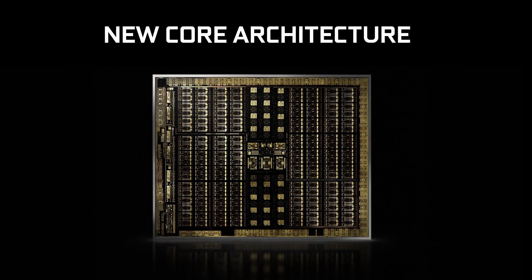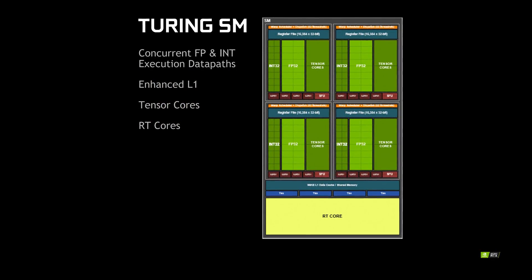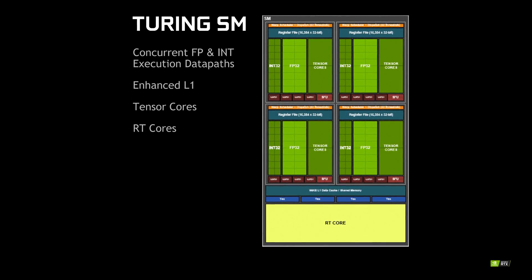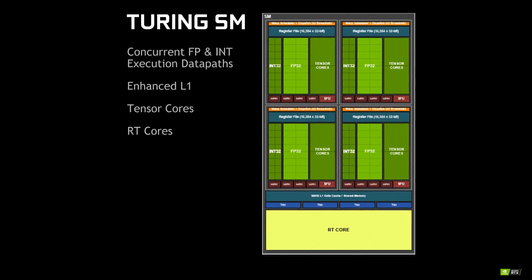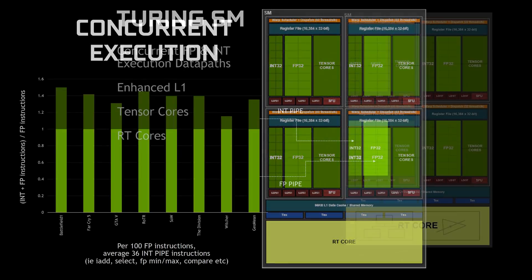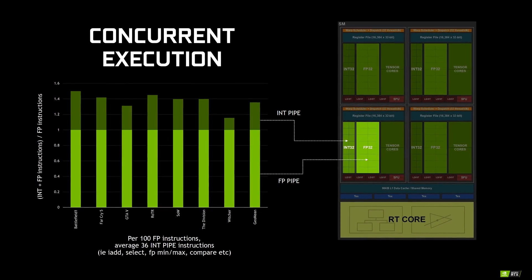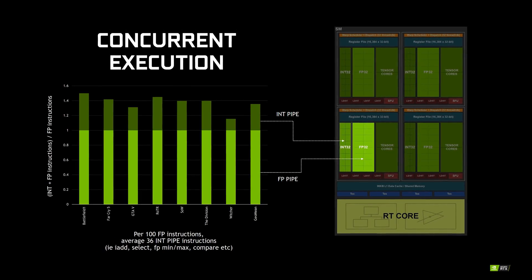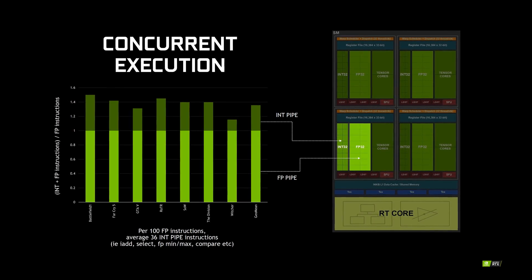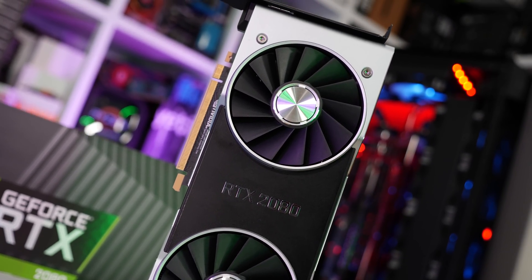The main architectural change between Pascal and Turing is the addition of two extra blocks in each Turing SM unit. Whereas Pascal was essentially just a massive collection of floating point units, Turing introduces tensor cores and integer units in addition to the standard floating point units. This makes the core larger and increases the TDP, but crucially, Turing supports concurrent FP32 and INT32 execution, which NVIDIA claims is a handy performance boost. The idea is that integer instructions that previously ran on the floating point units can now be offloaded to the integer pipeline in Turing and run concurrently with floating point instructions. NVIDIA claims that on average, 36 integer instructions can be offloaded and run on the integer cores per 100 floating point instructions, though that varies depending on the game.